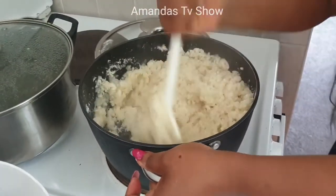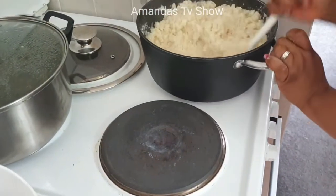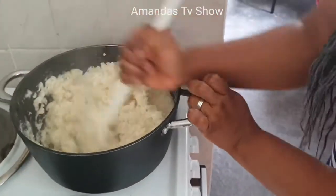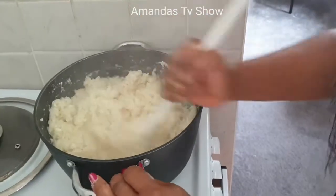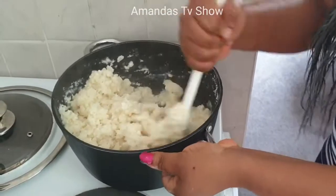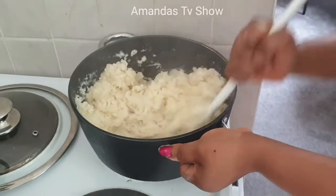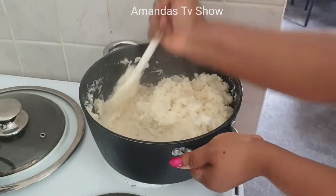Transfer it to the other side of the gas so that you can turn it very well without getting burns. After you've turned it well, take it back and cook it again. It's getting thicker at this point and becoming harder.